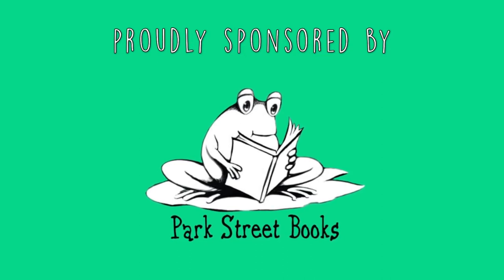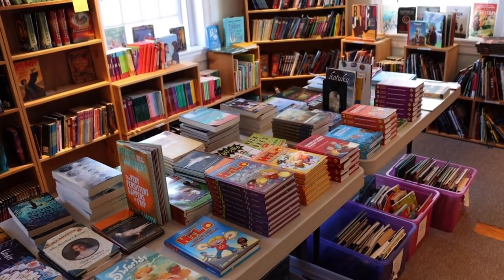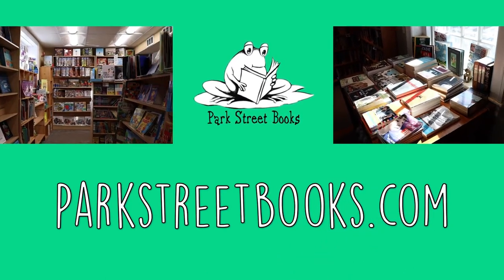Park Street Books is proud to sponsor the Mike Page Doodle Club. Find them locally at 504 Main Street, Medfield, Mass. Open Monday to Saturday, 9 a.m. to 6 p.m. and Sunday, 10 a.m. to 6 p.m., or visit parkstreetbooks.com. No matter where you are, that's parkstreetbooks.com.